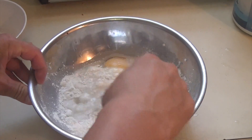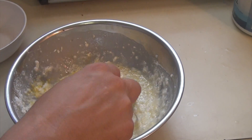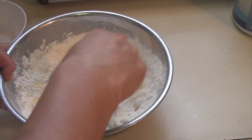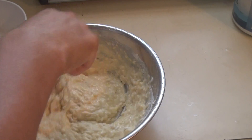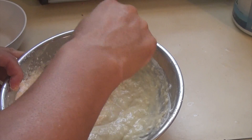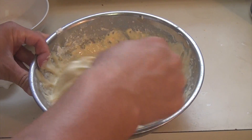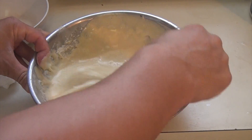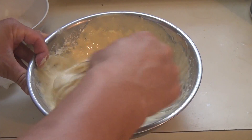Now we're just going to stir it real well. We have to add a little more — I don't have too much almond milk. Just stir it really well until it's not too hard and not too soft, you want it just right. Make sure you mix it real well, otherwise it comes out lumpy. You don't want a lumpy pancake — you want a nice perfect pancake every time.